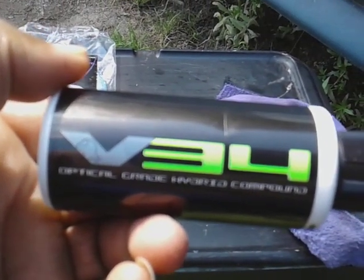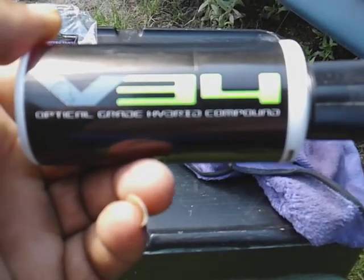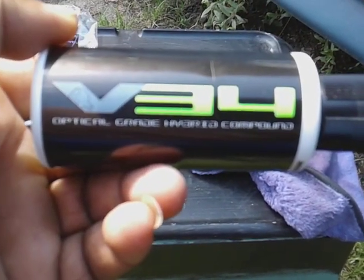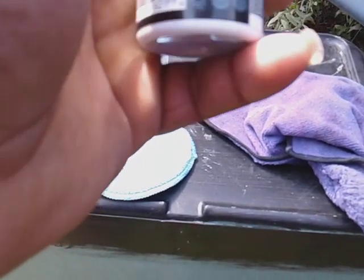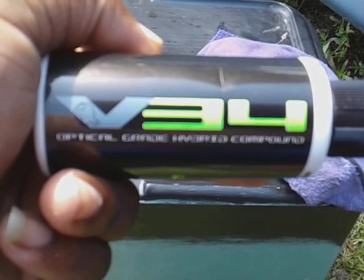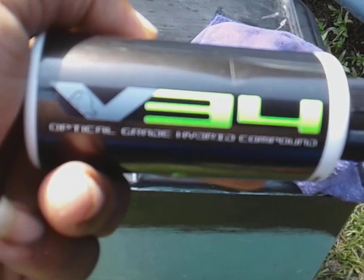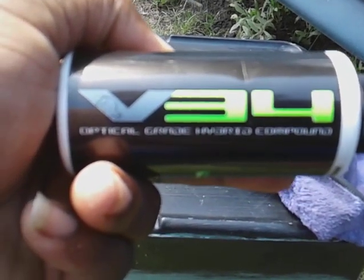What's up guys, I'm back again with another video. Today I'll be coming back working each and every individual Chemical Guys product, and this one here is the V34 Optical Grade Hybrid Compound. This is the first Optical Grade hybrid compound designed with precise technology to eliminate heavy paint defects and imperfections, so this isn't gonna be like a heavy cut or whatever.